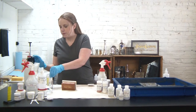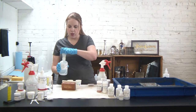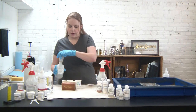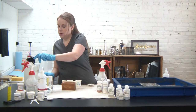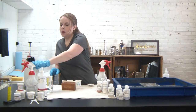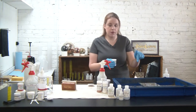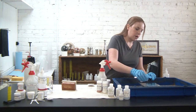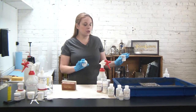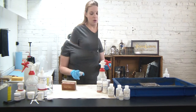Our glass is really well rinsed and we'll move on to our silver. I've measured out 10 milliliters for my piece of glass. I have my reducer in one cup, my silver solution in a separate cup, and then my activator — I'll pour that in with my silver solution and combine the three chemicals. I'm going to pour it onto the surface, start my timer, and just let it sit without rocking it for about five minutes.